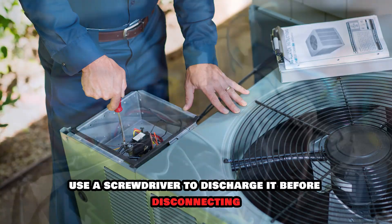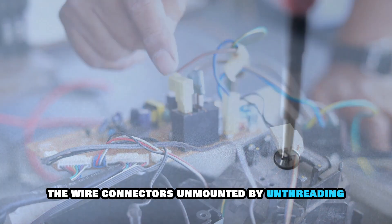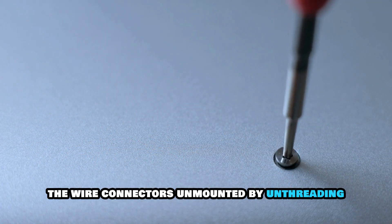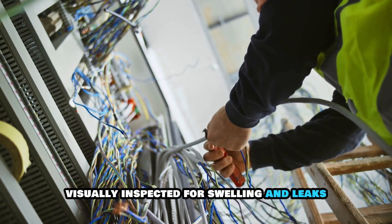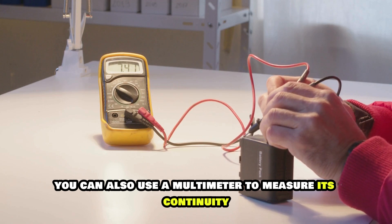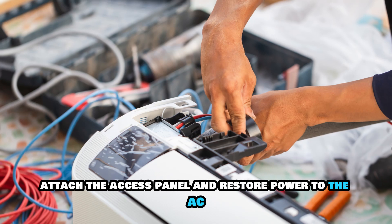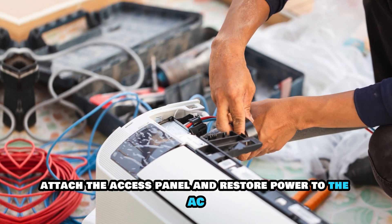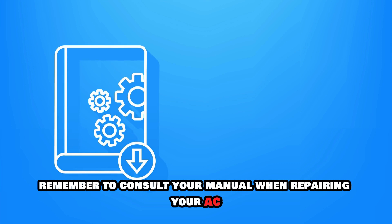Once you find it, use a screwdriver to discharge it before disconnecting the wire connectors. Unmount it by unthreading the screws holding it. Visually inspect it for swelling and leaks. You can also use a multimeter to measure its continuity. If it has none, replace it with a new one, attach the access panel, and restore power to the AC. Remember to consult your manual when repairing your AC.